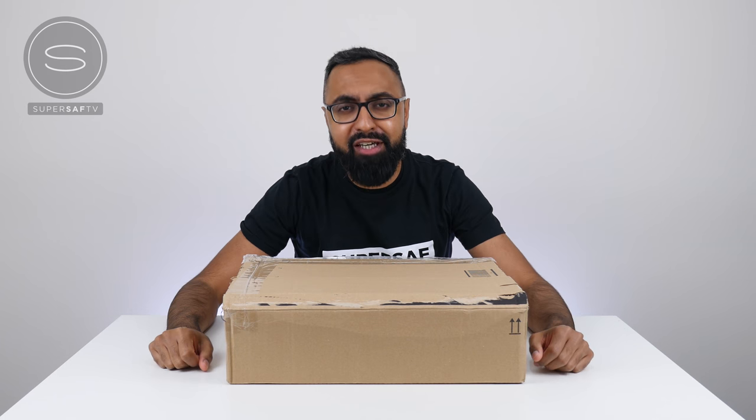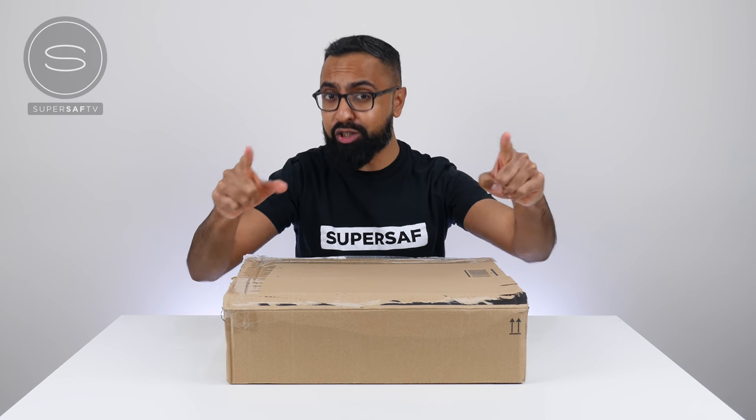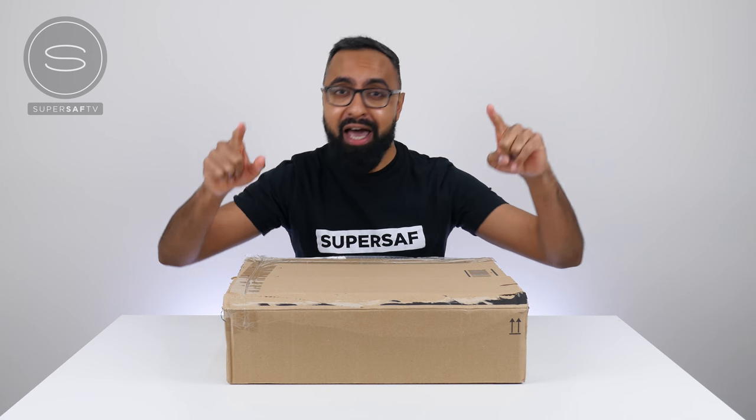What's up YouTube, Saf here on SuperSaf TV and we have a very, very special and exciting video for today. I know I say that a lot but trust me, this one is very special and very exciting.